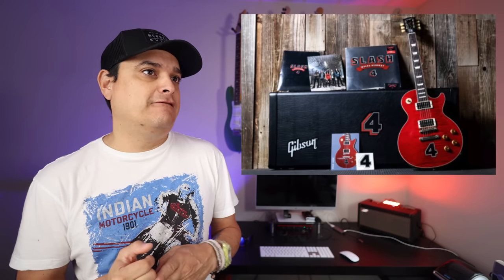So if you are a Slash fan, a Slash Four fan, or a Ricky Carmichael fan — if you're into motorbike stuff — maybe you want a guitar with a four on it.